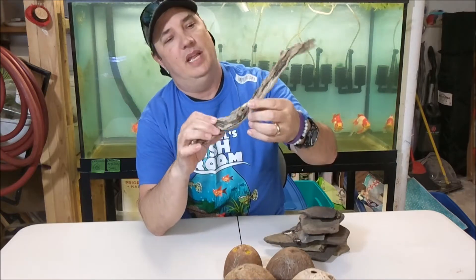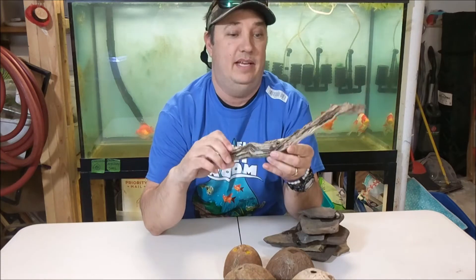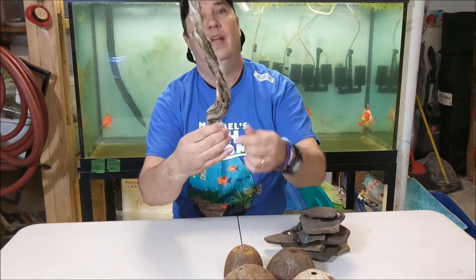I found one piece of wood that was nice. There were a couple of pieces but they still had bark on them — they just weren't done yet. But I'm going to start soaking this one. I don't know what kind of wood it is, but it's nice.